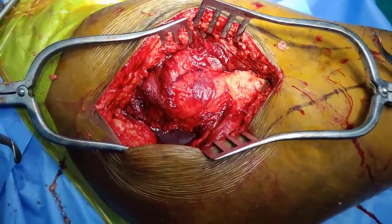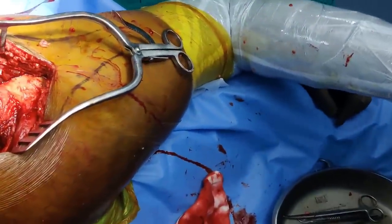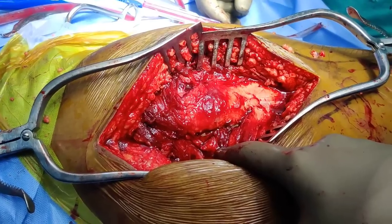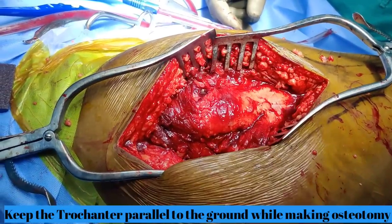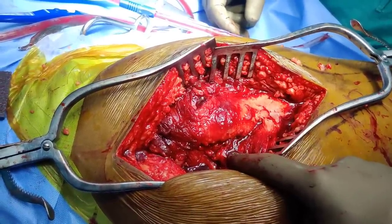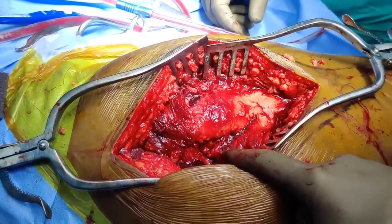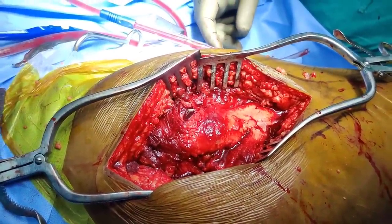While we get the leg internally rotated, as you do in a hip replacement, we will try to keep the GT parallel to the floor and then we should be ready for our osteotomy. I have marked the osteotomy site. You can make the osteotomy either straightforward or you can make a step cut osteotomy which some people prefer, as they believe it increases the rate of union, but in my experience even a straightforward osteotomy does the job. The next step will be to do the osteotomy.